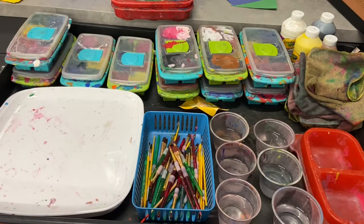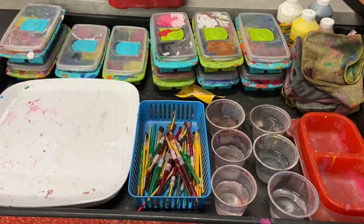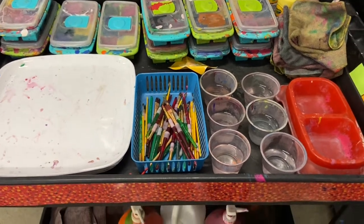Remember, if you are painting and you set a tray up, you have to make sure that you clean it up the way you found it.